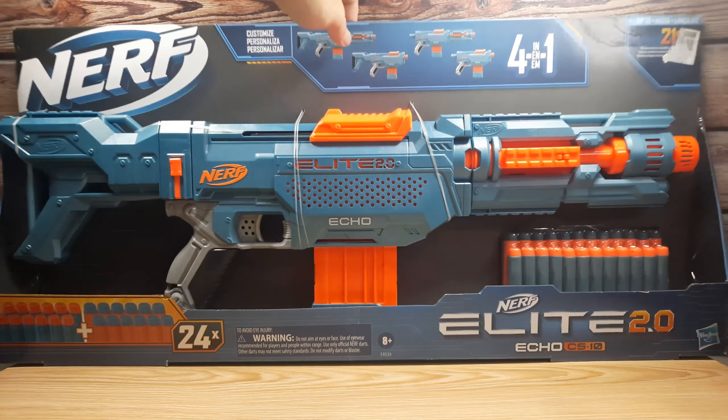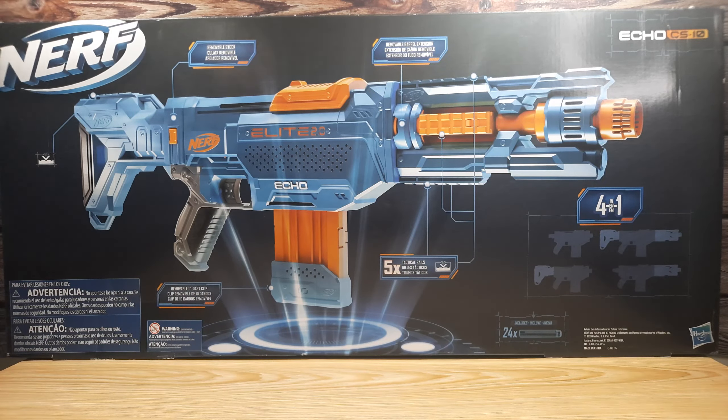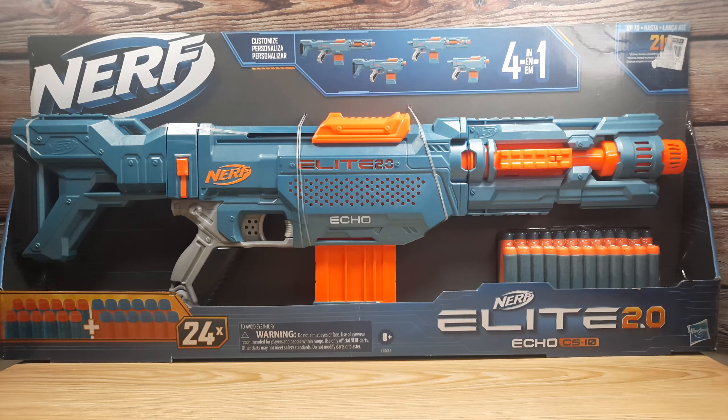Hello guys, today we'll be unboxing the Nerf Echo CS10, which is from the Elite 2.0 series. Let's get to it.